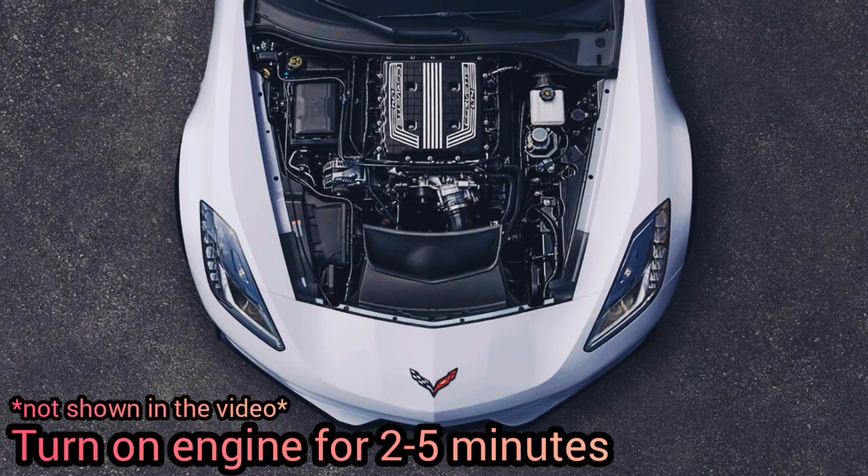The first thing to do is to let the engine get warmed up for a few minutes. You can also do this test when the engine is cold, but it's better to get the engine warmed up to get a better reading.